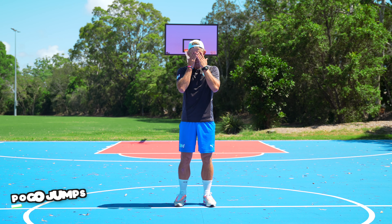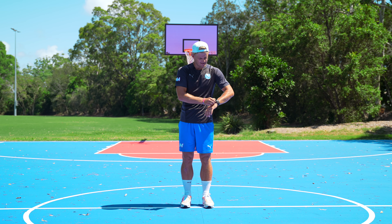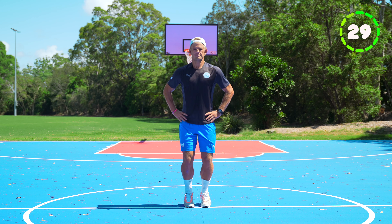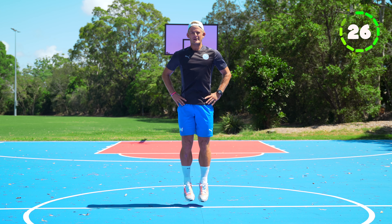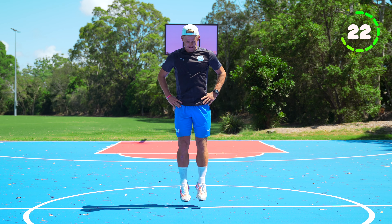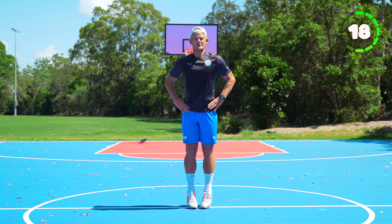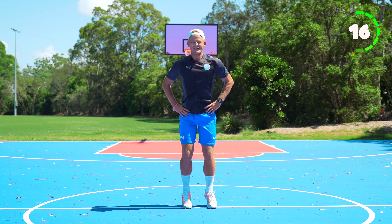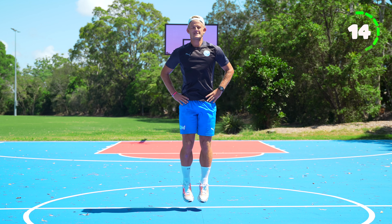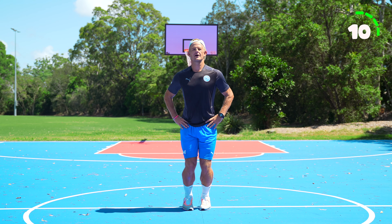Pogo jumps — this is a fun one. You're going to put hands on your hips and jump up as high as you can, trying to keep your legs straight. You're just using your toes to jump up using your calf muscles — you're like a pogo stick. We're not bending our knees, just staying straight.